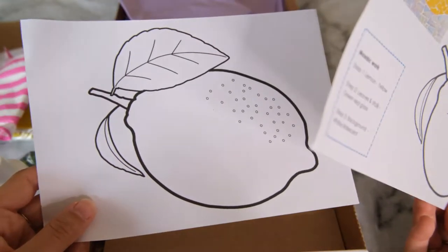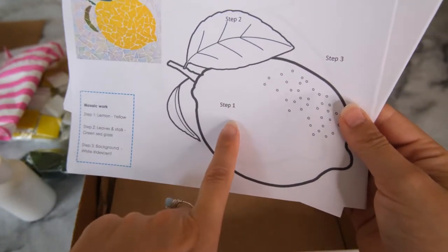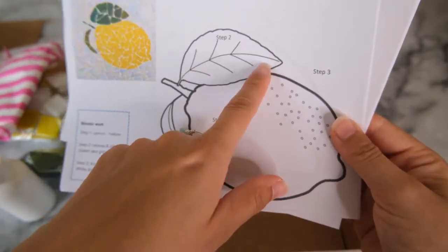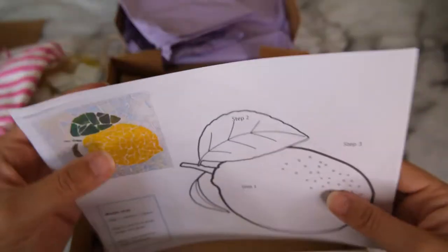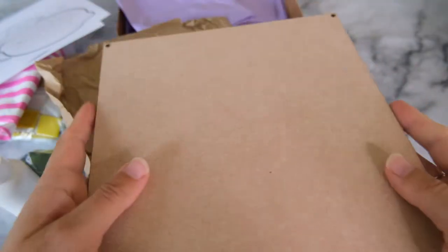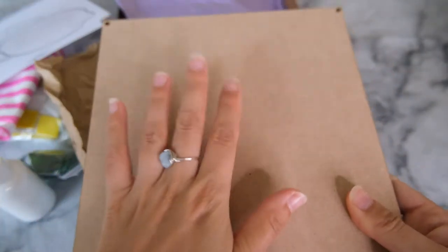And we also have the template for the lemon. I'm guessing you transfer this design onto your base and this tells you which steps to do where - so with it being set one you do the lemon first, then the leaf, then the background. And finally in the box is the wooden baseboard, which is 20 by 20 centimetres - it feels a bit like plywood but it's a nice secure thick base for the mosaic to stick onto.